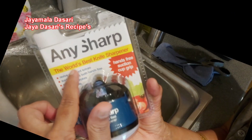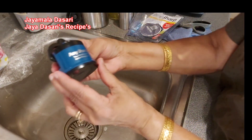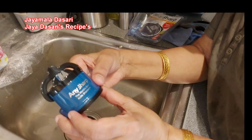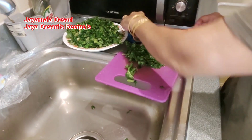Hi friends, I'm Jayamala Dasari — Jaya Dasari Recipes. I'm going to show you a new type of knife sharpener. My son ordered this for me. It's very nice and very easy to use and easy to store. It's got a hands-free suction grip — you can place it anywhere.